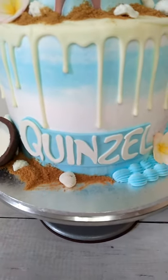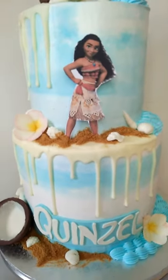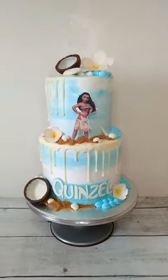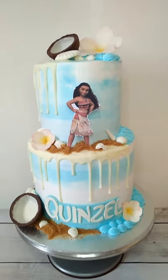Moana is a printed topper. Please subscribe so you don't miss anything new, and comment below if you want to learn something about the cake. Thank you for watching!